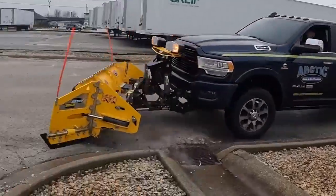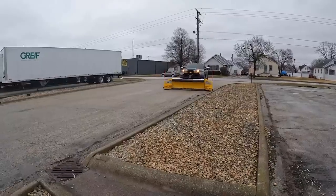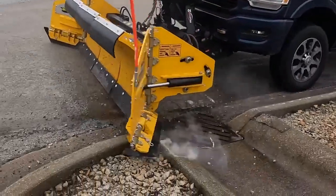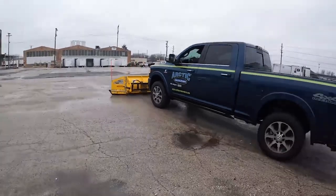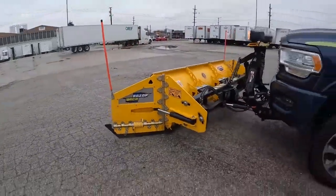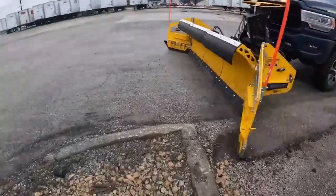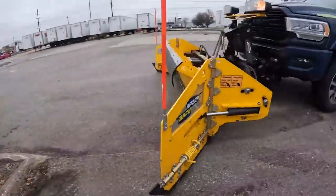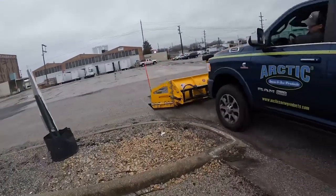Just to make sure that we're all on the same page, we have changed the speed of some parts of this video so that you can just see it a little bit better. Now, although we abused the entire snowplow, we really concentrated a lot of our torture testing on the left driver's side wing and the center section of the mull board, just to see if we could get a very specific failure and what that would look like.